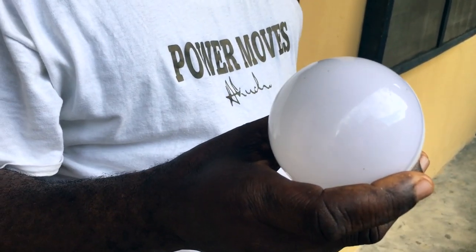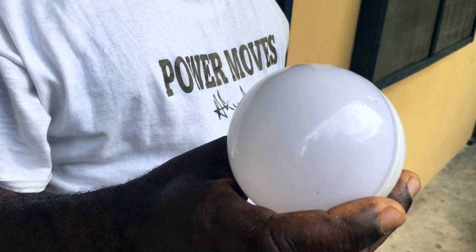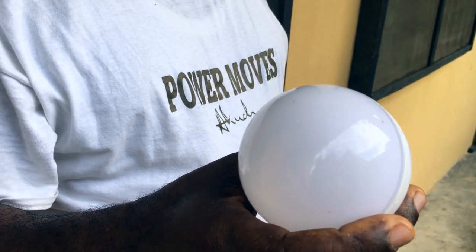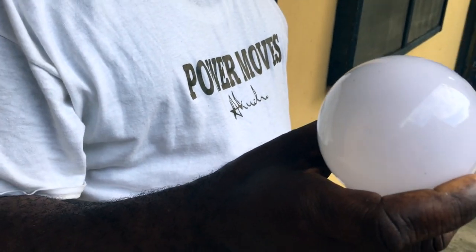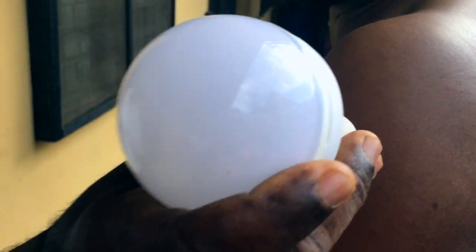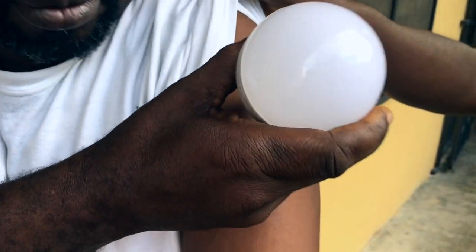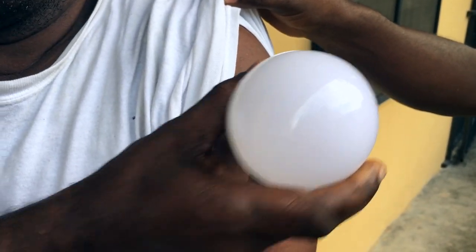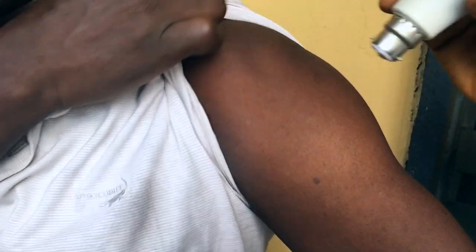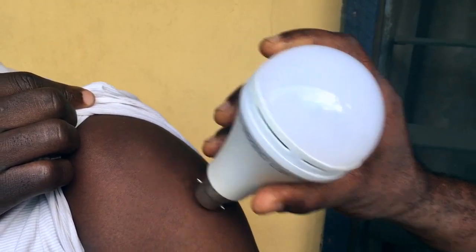Alright people, we want to bust the myth about vaccines lighting up a bulb. So three of us — one took the vaccine and two did not. Let's test it. The person who did not take the vaccine did not light it. Another person who did not take the vaccine — no light. The person who took the vaccine — still no light.